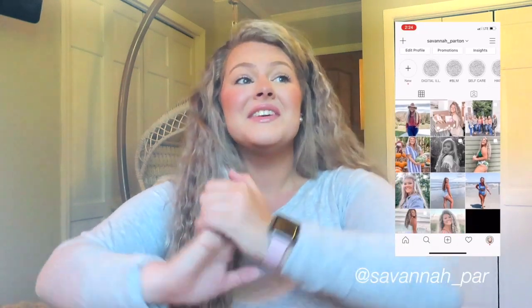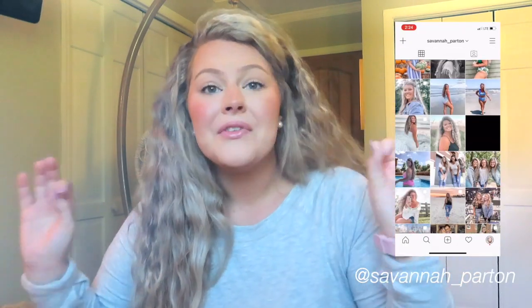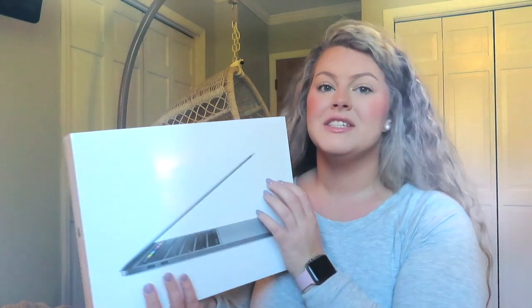Hello everybody and welcome, or welcome back to my channel. If you're new here, my name is Savannah, and in today's video this is so freaking exciting because today I'm gonna be unboxing the MacBook Pro 13 inch.